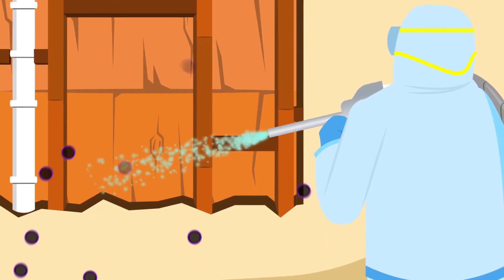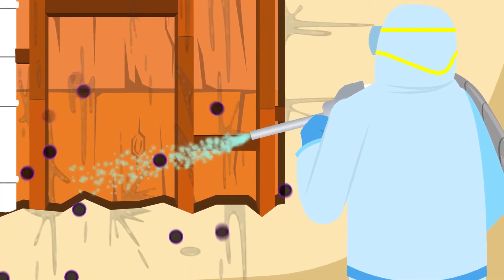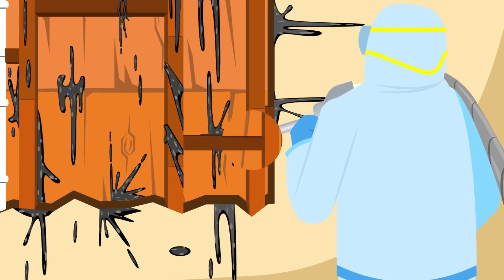Keep in mind, the more force and pressure, the further these spores can travel into other areas outside the containment, especially if that force is greater than the pressure from the air machines used to control the airflow.